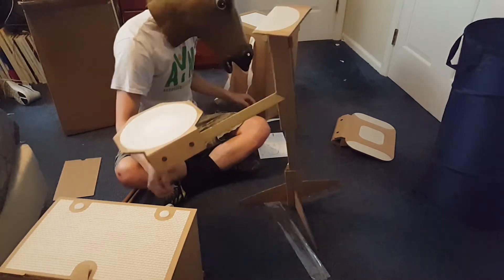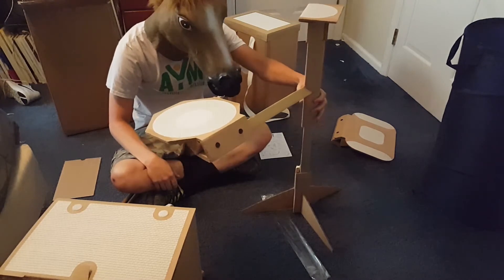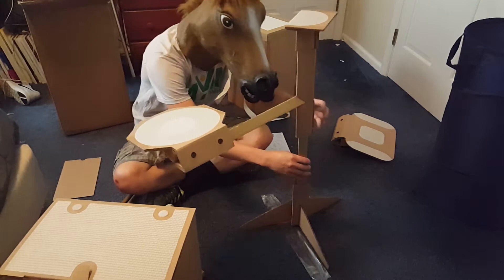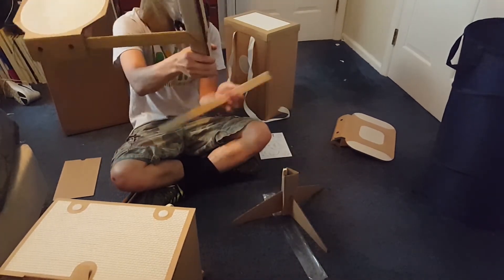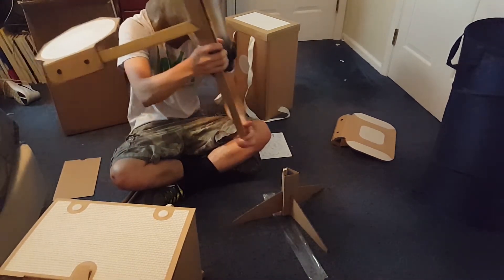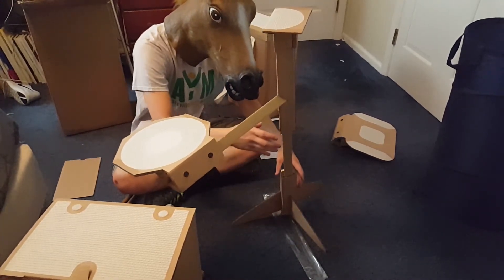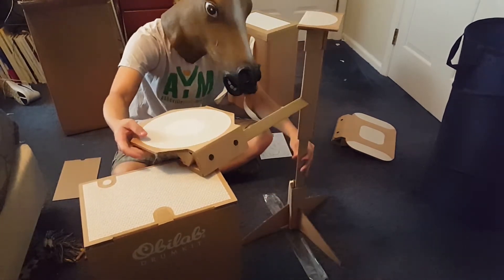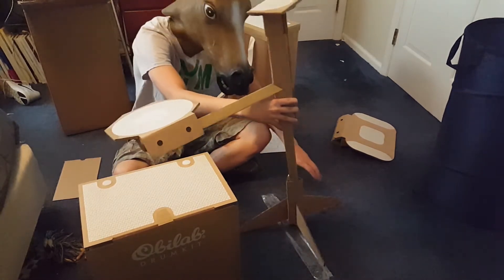Overall I think the Obilab drum kit is really, really cool. I've used it a few times when I was in Chicago for Anime Midwest, just sitting down and setting it up to play some music. I noticed a lot of people would stop by and ask 'what is this, I've never seen this before — did you make it?' I would tell everybody I actually got this from Obilab and they're from France, and a lot of people were really impressed, and I even let a few people play on it themselves.